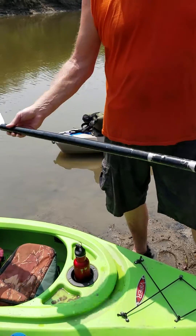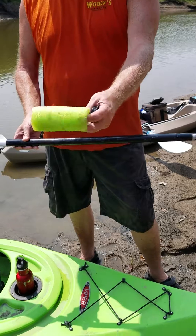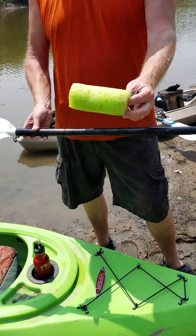You take your kayak paddle — and they come apart like you can see — and what you do is you go out and buy yourself a cheap foam noodle. You cut the foam noodle down to little chunks like that.